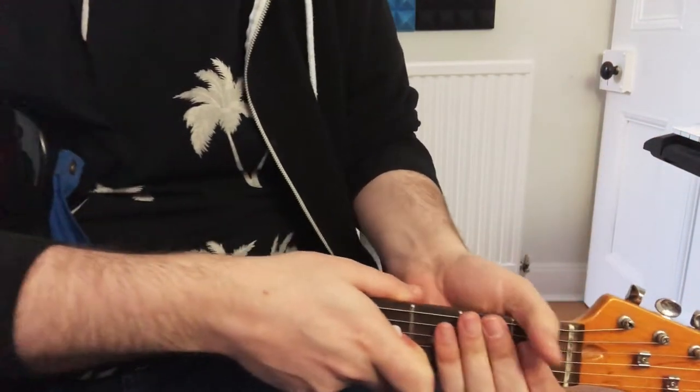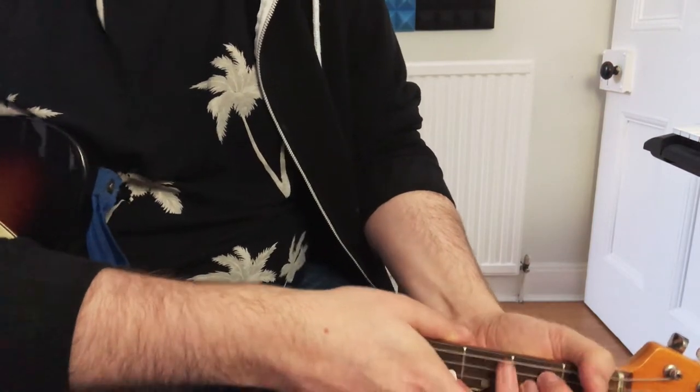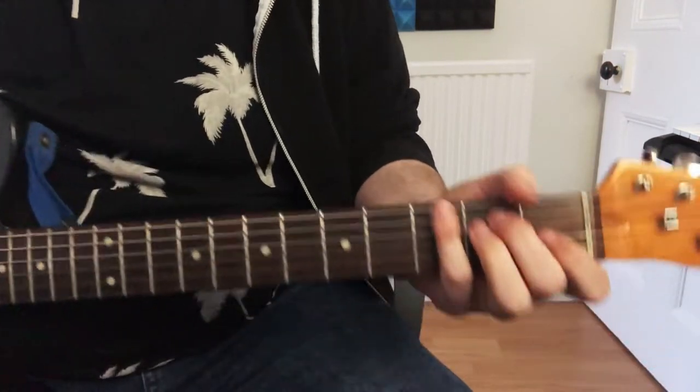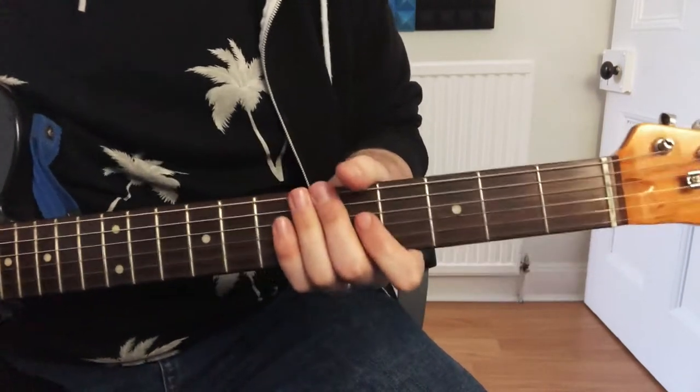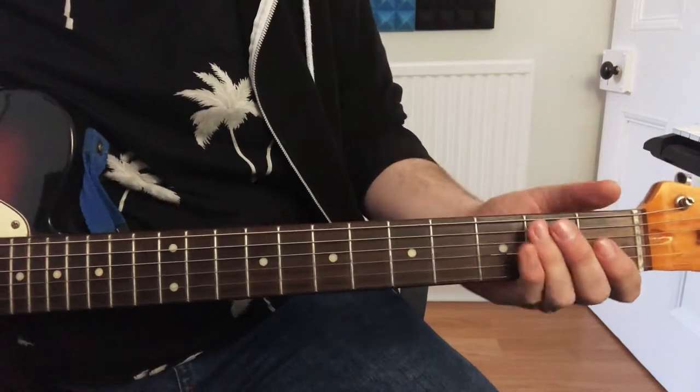This is a guitar lesson on how to play Maren Morris's 'All My Favourite People'. I think it's featuring the Brothers Osborne or something like that, but I only know it really from the Maren Morris album. It's a proper nice heavy blues rock song, really easy to play, and I'm going to show you how to do it.